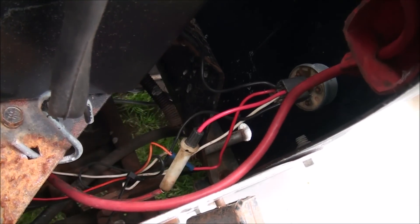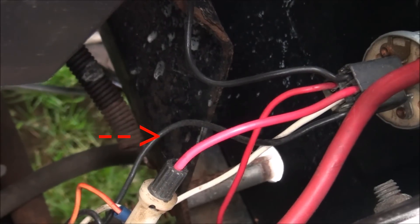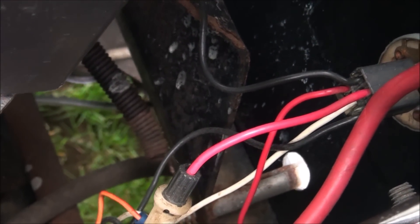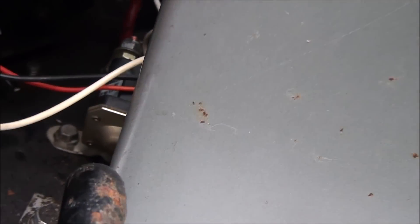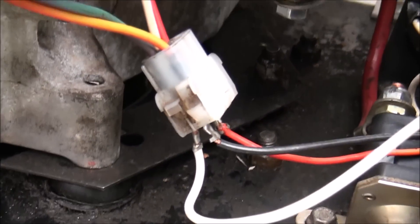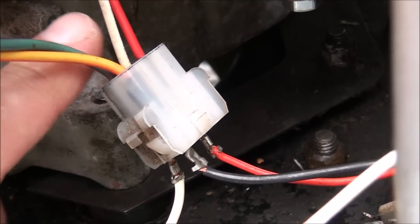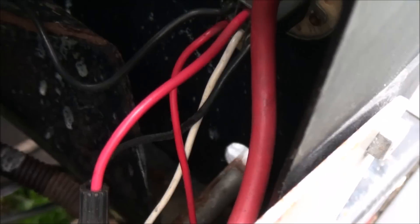The next wire is the magneto wire. Basically, when you turn off the ignition switch, that wire goes to the magneto and grounds it so it won't produce spark anymore. It connects there, and it connects to this white one here which goes directly to the magneto wire.